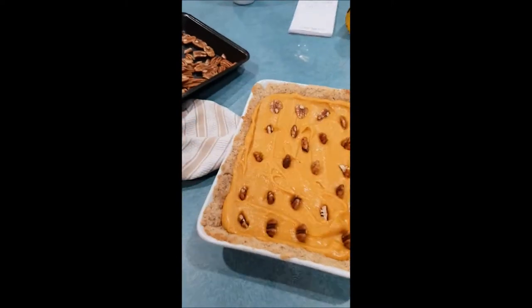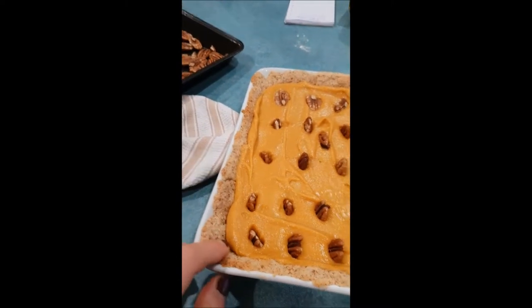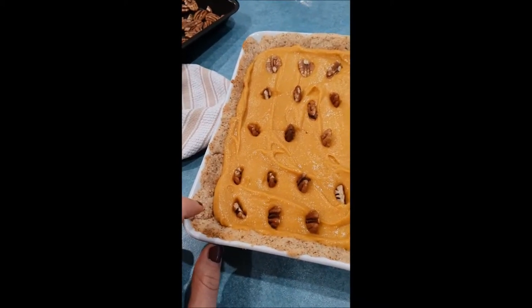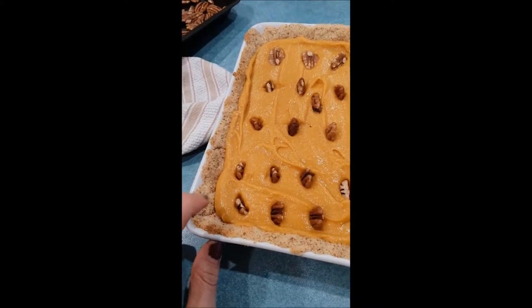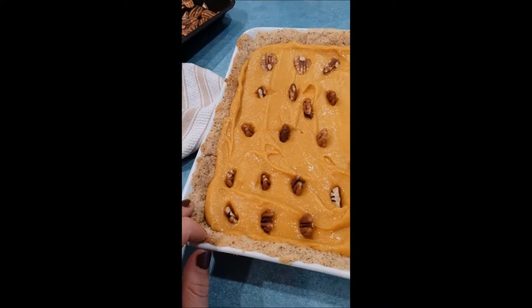Right here you can see the base — I made a crumbed tart mixture. This is just almonds that I blitzed down myself, threw in some vanilla, and I mixed it with almond meal and some coconut flour. I'll include all the ingredients and the recipe for you guys.